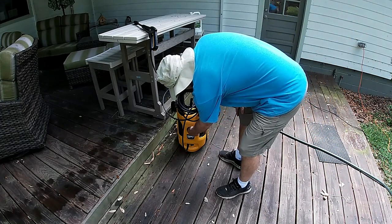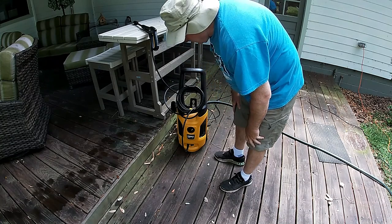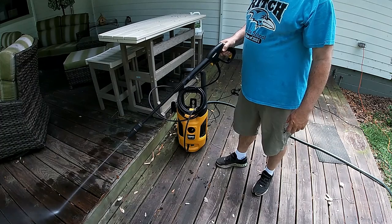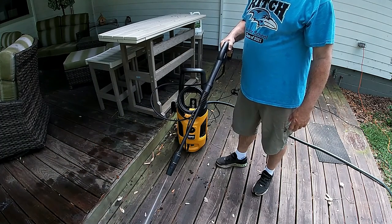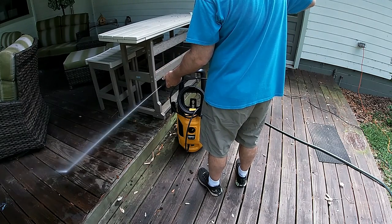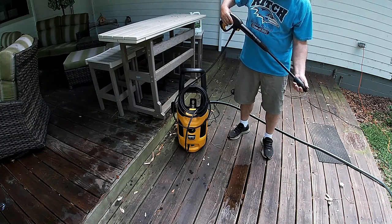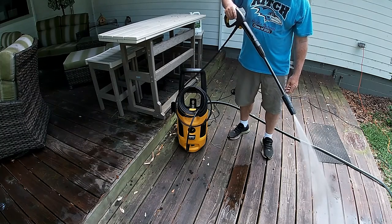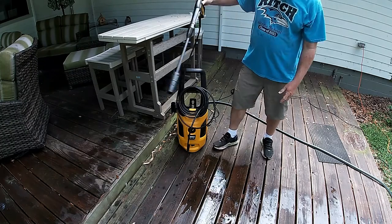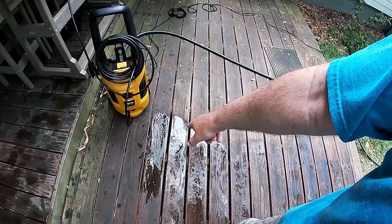We have an on-off switch. This has a lock right here — it keeps you from being able to push the trigger. If you open that, I do have a string of water coming out. And then you can adjust the knob left and right to control how powerful the stream is. Turning it right is as powerful as it gets. You can see that knocked off some debris there on the deck, so it is fairly powerful.